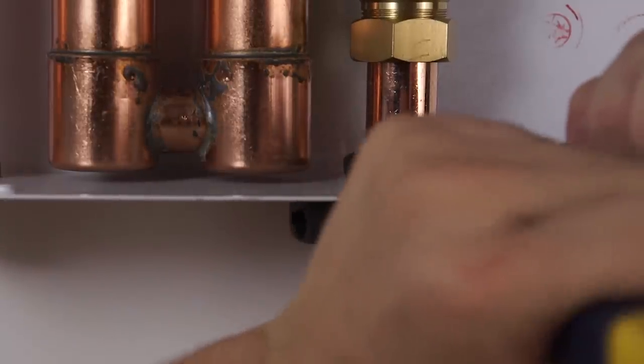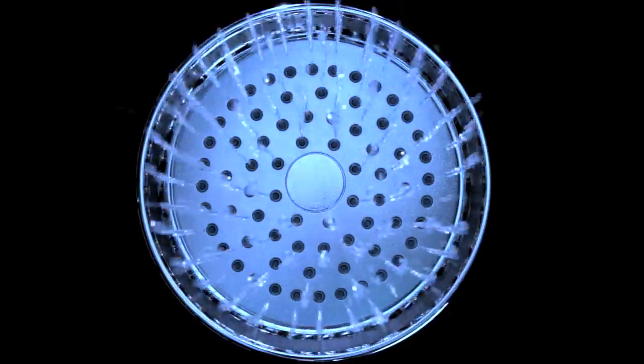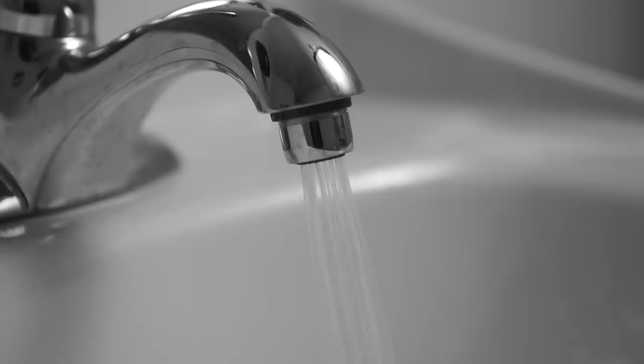Before moving on to electrical, you will need to make sure that all the plumbing connections were made correctly and then turn on all the fixtures in your home to purge the air from the water lines.